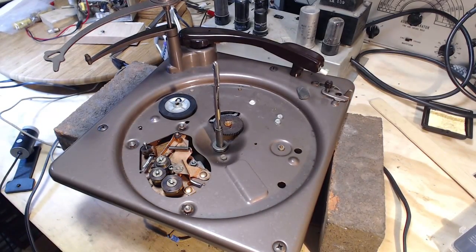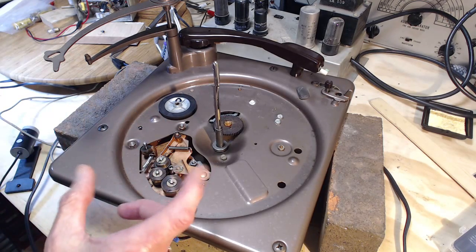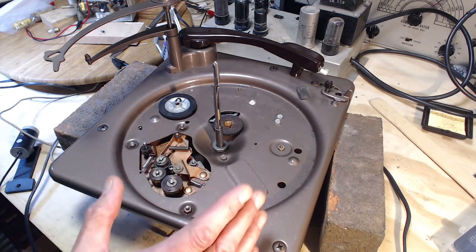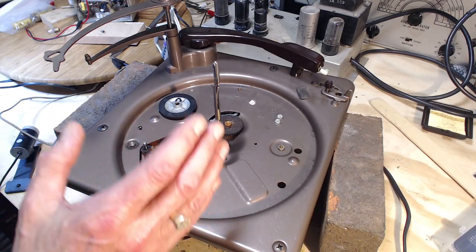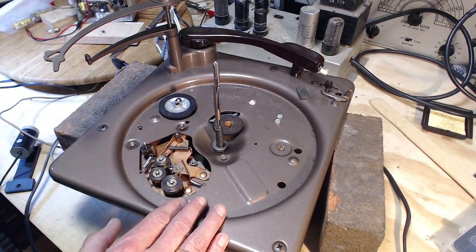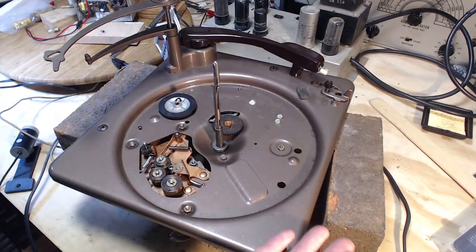Hi, thanks for joining me in my shop. Are you being driven nuts by this record player? Because I am. At the end of the last video, I reached the conclusion - I didn't actually say it out loud, it was in my head - that somehow this intermediate wheel has shrunk. Its diameter has shrunk. Yes, I did grind the surface of it, but that only removed a fraction of a millimeter, and the problem of slippage was apparent right from the start.